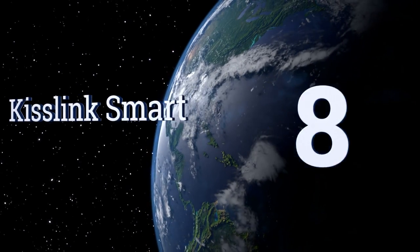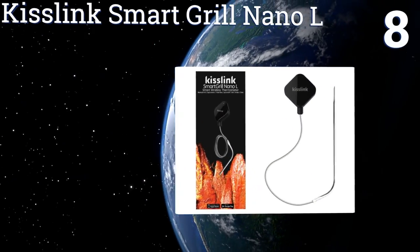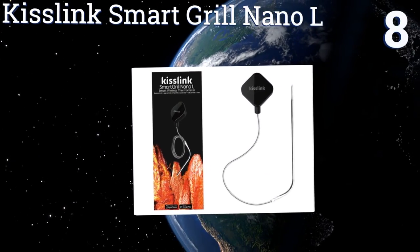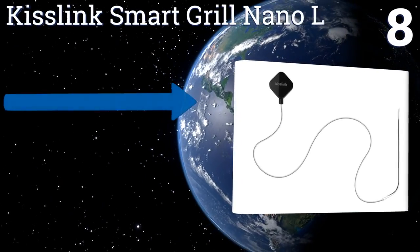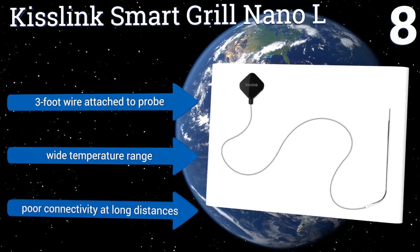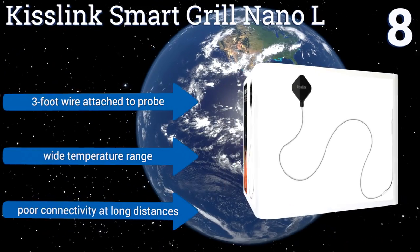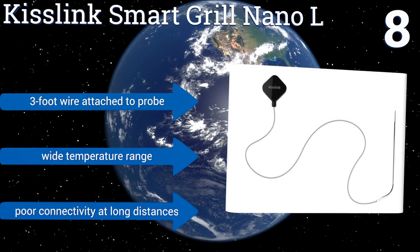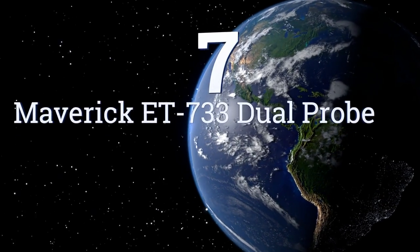At number eight, the Kiss Link Smart Grill Nano L is small enough to be tucked into a pocket when not in use, making it a great choice for traveling barbecue chefs. This model connects to an iOS or Android device and shows highly accurate temperature data. It includes a three-foot wire attached to the probe and offers a wide temperature range. However, it suffers from poor connectivity at long distances.